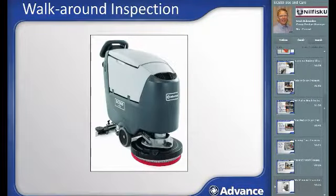The final inspection step is to give the machine a quick walk-around and look for anything that looks worn, loose, damaged, leaking, or out of place. Address any issues found before using the machine for cleaning.